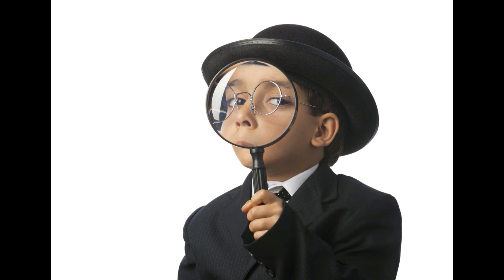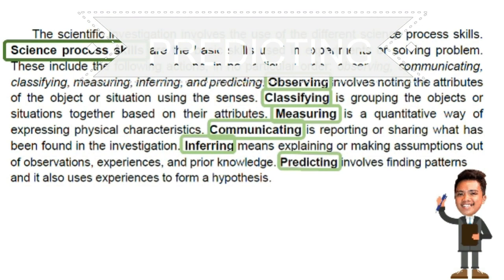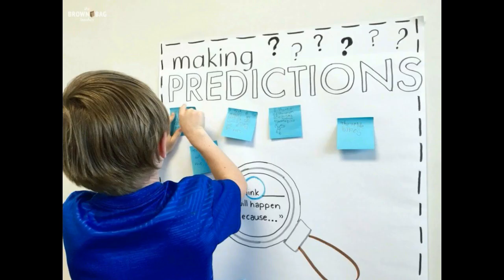Predicting, the last science process skill, involves finding patterns and uses experiences to form a hypothesis. Questions like 'What do you think will happen?' It is an educated guess based on good observations and inferences about an observed event or prior knowledge. For example, a student will predict what is in a box based on observations using the sense of touch.